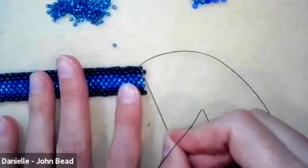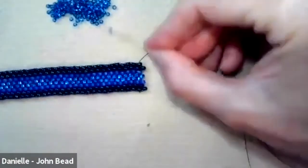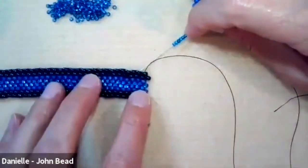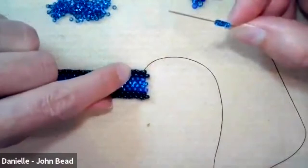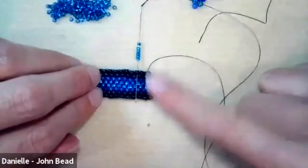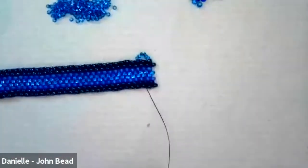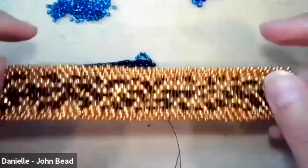Here's how the embellishment works. Exiting from the last row built, pick up six size 10 seed beads. Then skip one bead on the main piece and go through the third bead — so you exit here, skip the next bead, and go through the one after that. Pull tight and it makes a little arc. That's the first embellishment loop.